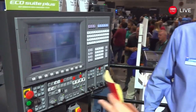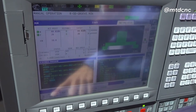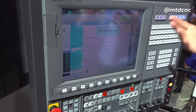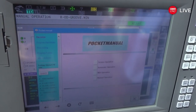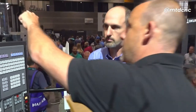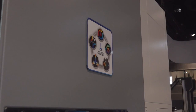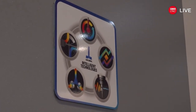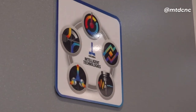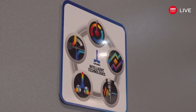If you have an alarm on the machine, there's a help button that opens the alarm manual to help you diagnose what's going on. Now for the intelligent technologies: the top one is the Thermal Active Stabilizer. There are sensors all around the machine casting and around the spindles — they sense temperature changes, and in the background the control compensates the machine to hold size.